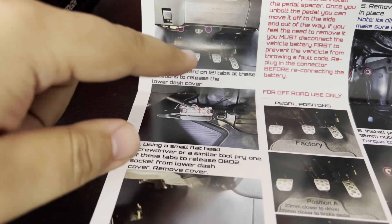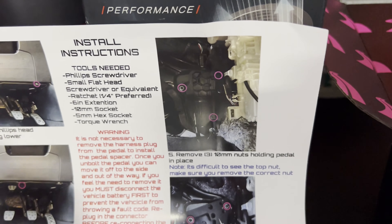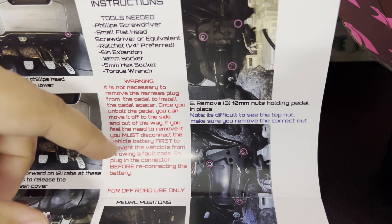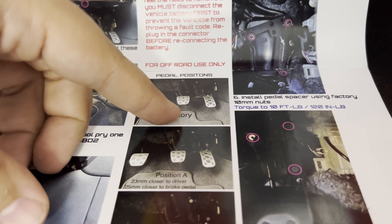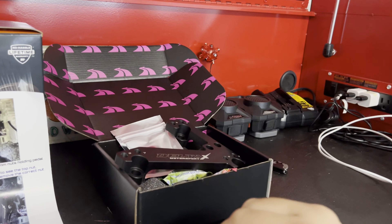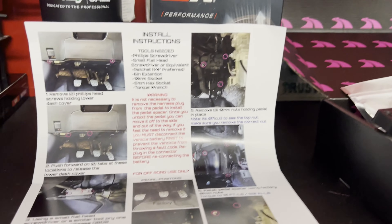I already removed the tray and also undid the three bolts on the throttle pedal — I'll go show you where that is. This kind of shows you the awkwardness of the pedal positions, but I'll try to show you more from a horizontal view so you can understand where I'm coming from.